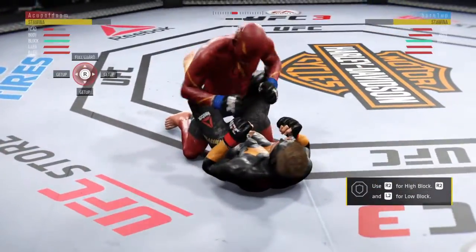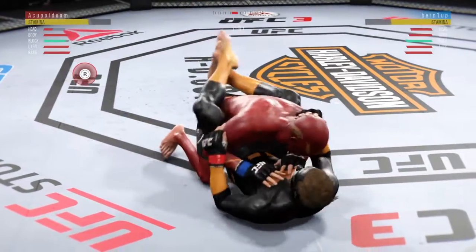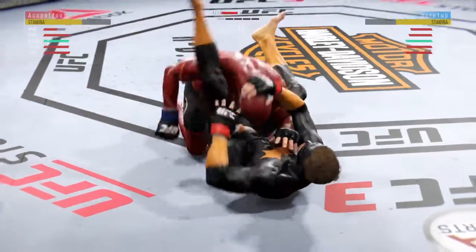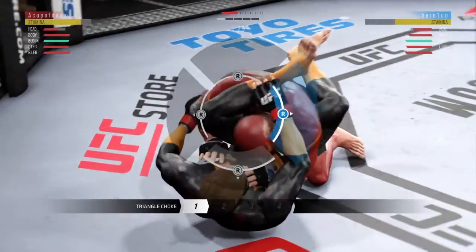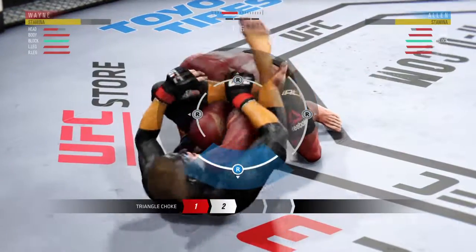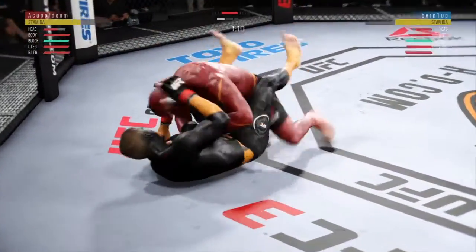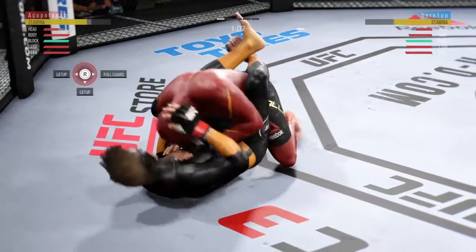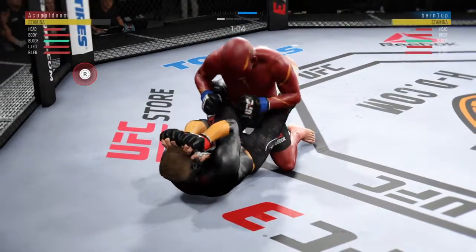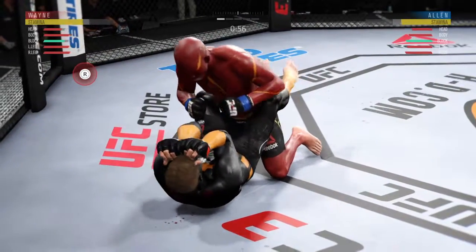The champ is rocked, he's in big trouble here — we could be seeing a new champion right now. He's putting his hands down on the thighs, looking to pass. He's got a triangle here! Throws his other leg over, wants to lock it in place. Beautiful job.